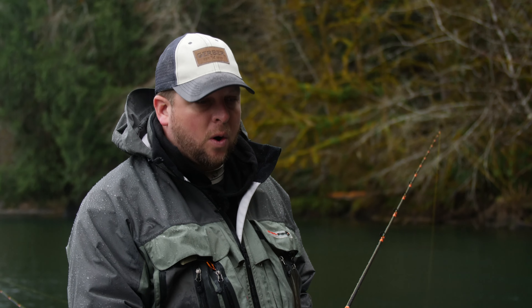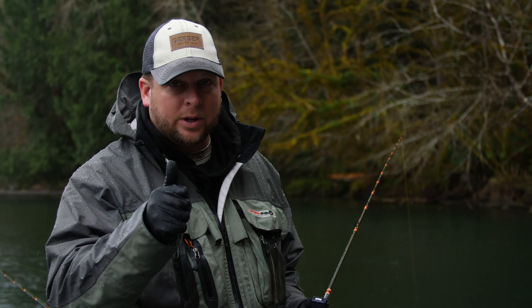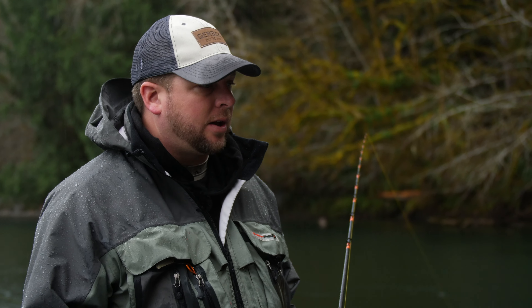I just ask that if you are going to be running diver and bait any time in your local rivers, make sure that it's either early in the season, or if you are going to do it later in the season, run bigger hooks, lock your drag down, and the second you see a tap, pick it up and try to get on that fish. We don't want to injure any wild fish.